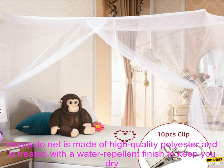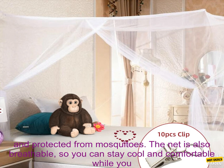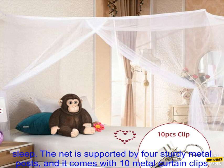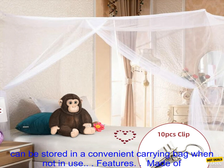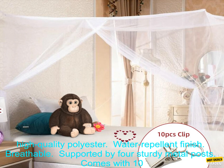This mosquito net is made of high-quality polyester and is treated with a water-repellent finish to keep you dry and protected from mosquitoes. The net is also breathable, so you can stay cool and comfortable while you sleep. The net is supported by four sturdy metal posts, and it comes with 10 metal curtain clips to keep the net in place. The net is easy to set up and take down, and it can be stored in a convenient carrying bag when not in use.